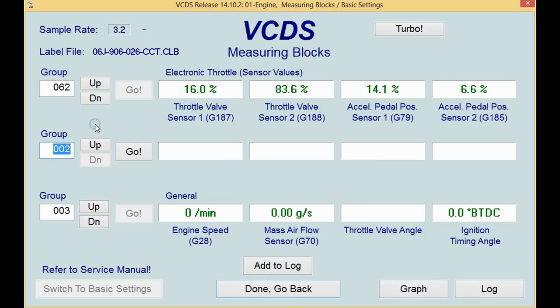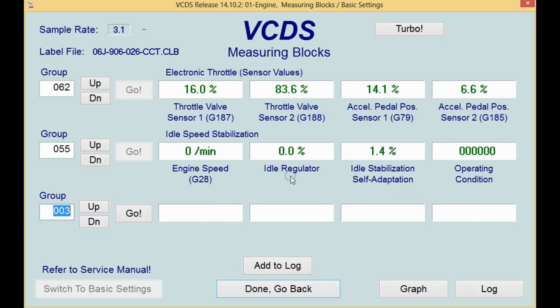There's one other value we can look at: measuring value block 55. This is going to show our idle regulation. Field three is the long-term adaptation, and field two is what's happening right now. So as the throttle body wears or gets dirty, you'll see the long-term adaptation change. And if you take the throttle body out to clean it, you're going to want to go ahead and reset this.